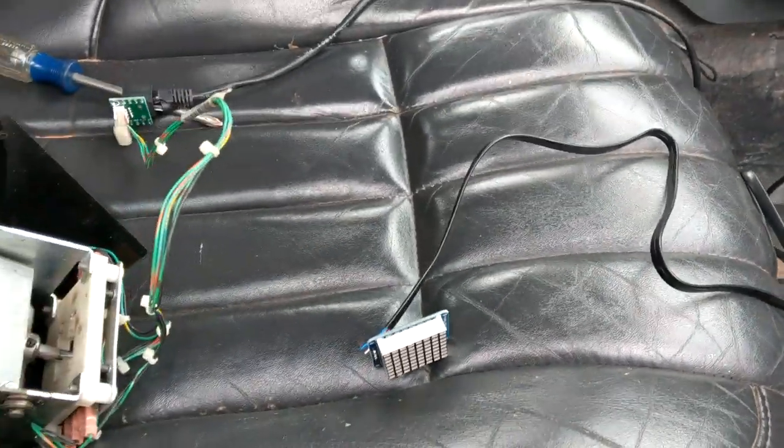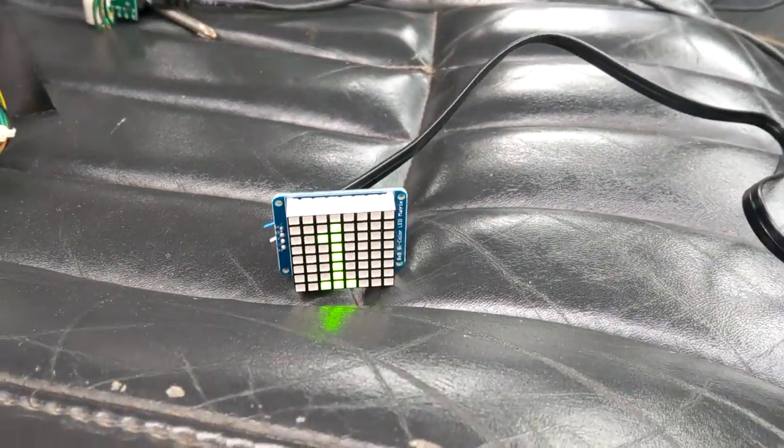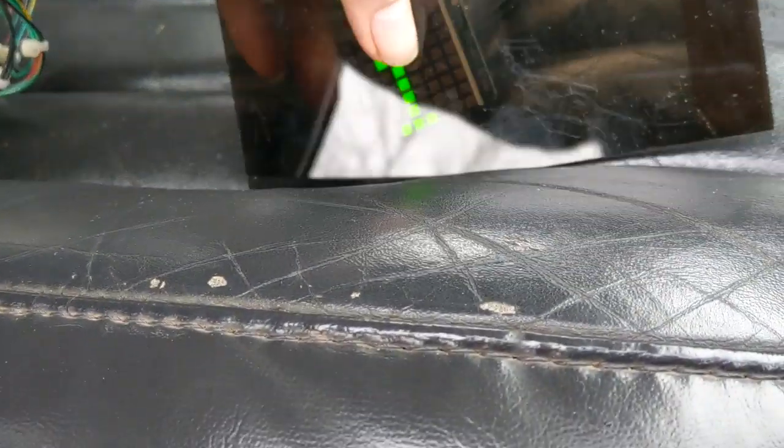If we turn on the ignition, we should get some cool things. Look at that — we got power and we can see what gear we're in. Ain't that badass?